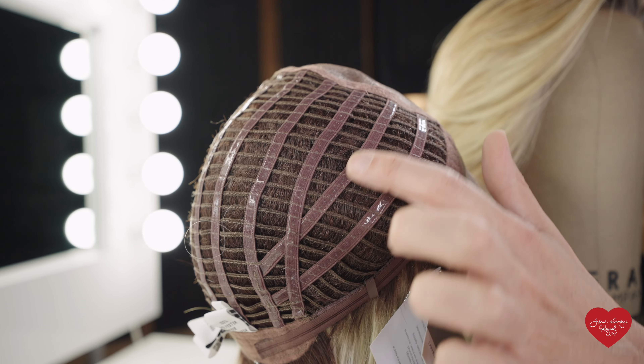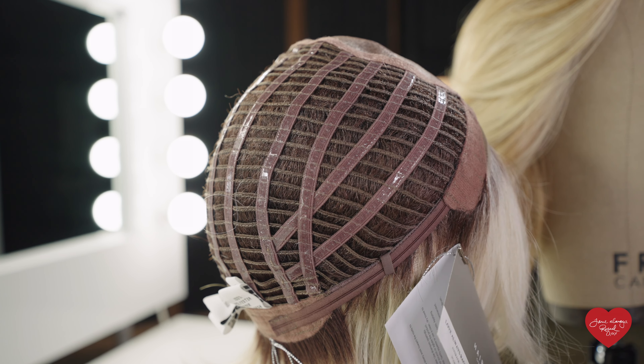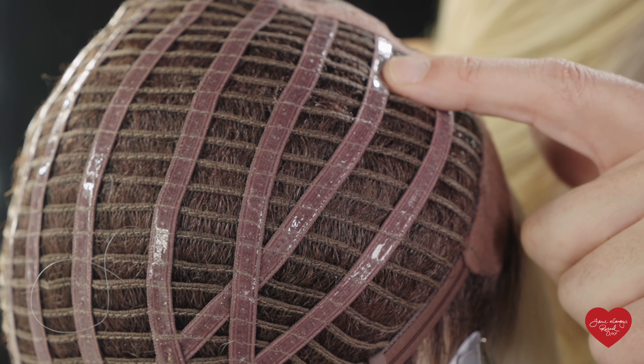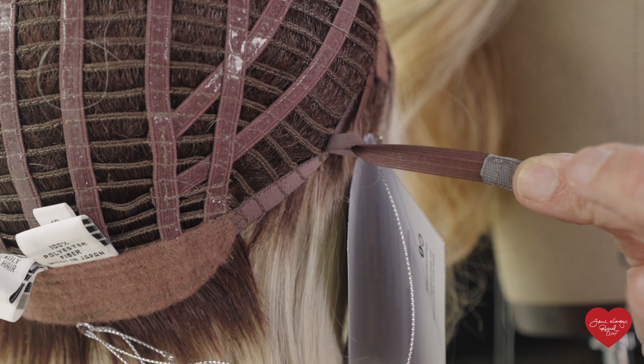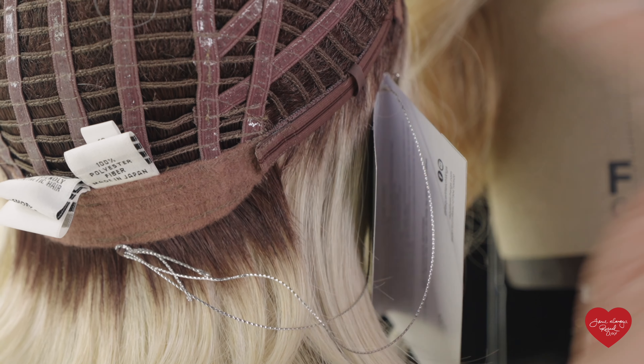The wig cap features an extended ear-to-ear lace front which gives you a very natural hairline and also the ability to wear it away from the face, or worn half up or half down. We've also added a full mono top area, which gives you a very low density feel as well as parting options, so you can shift the part to the right or the left as you desire to make this style your own.